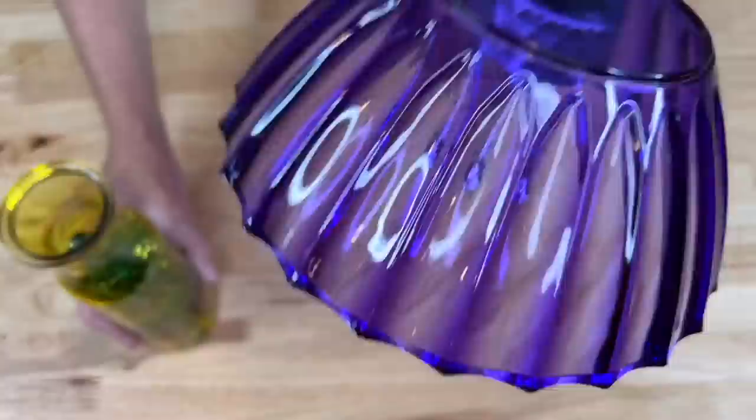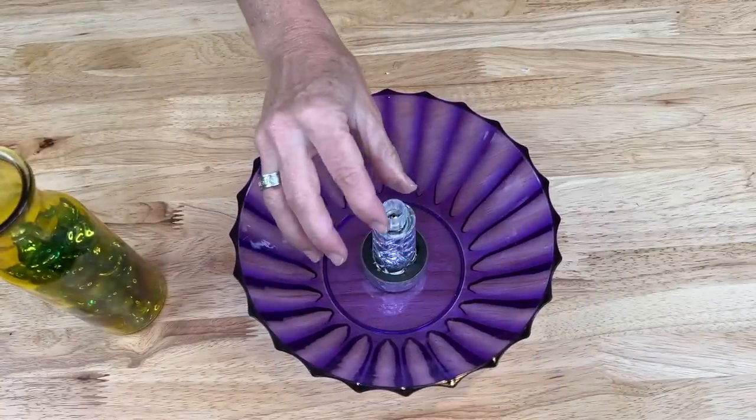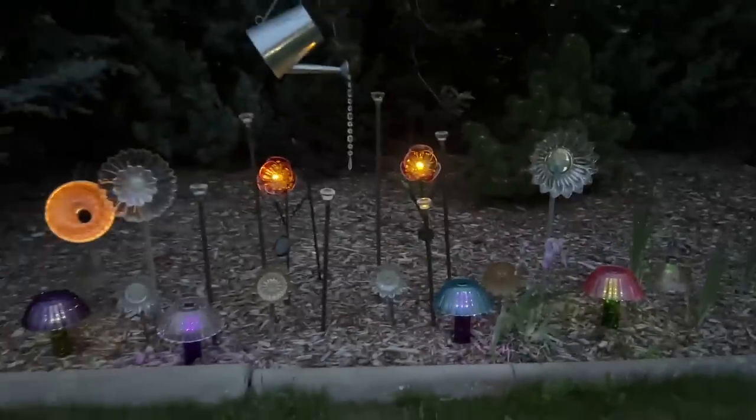Just to show you — if I remove this out, you can see I would be able to pull this off and replace it easily with another dollar store solar light if this one burns out at some point. Here they are in my dish flower garden and I'm thrilled with how they turned out.